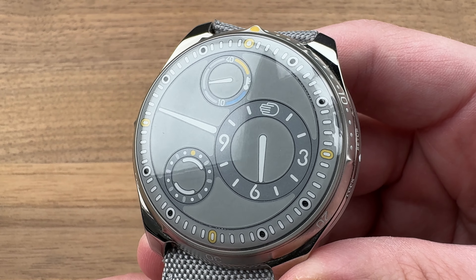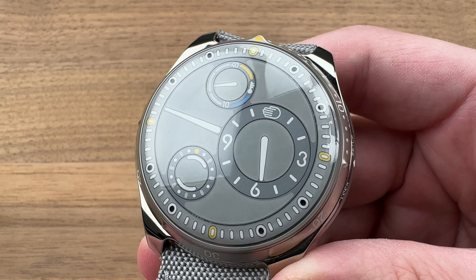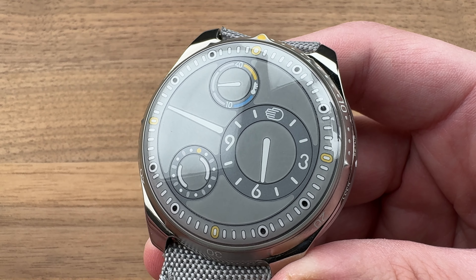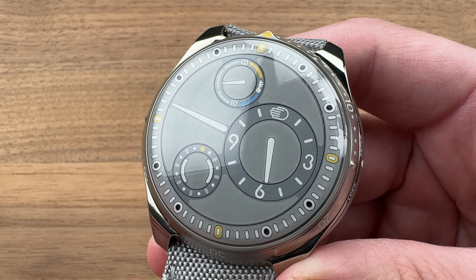It is the latest introduction in the water-resistant and divable Type 5 series that first bowed in 2015. So for 2024, we have some things that are new and some things that are fan favorites that carry over.